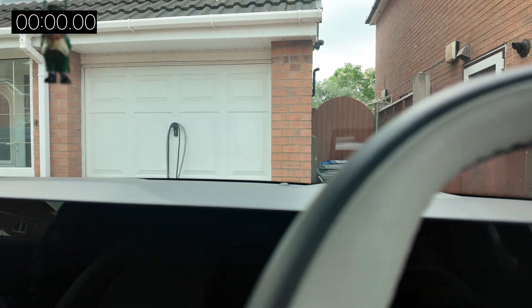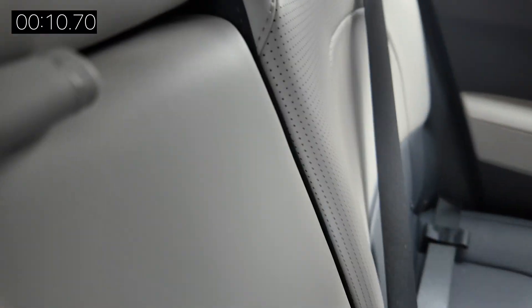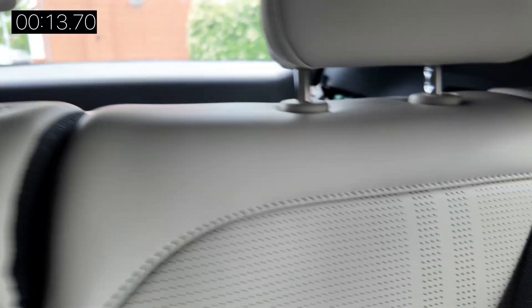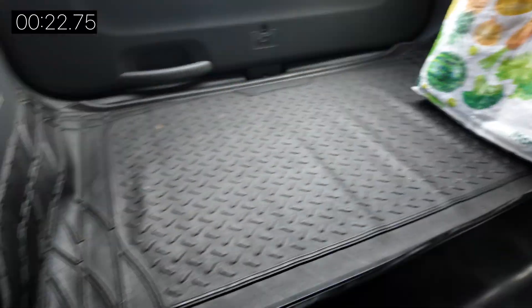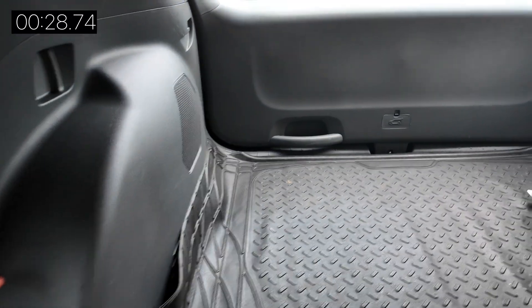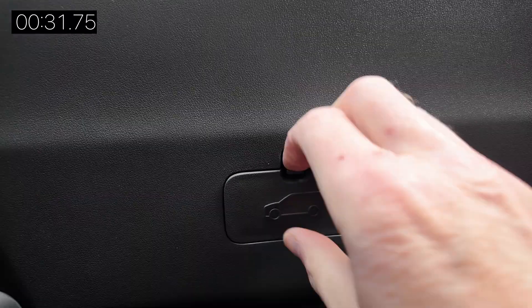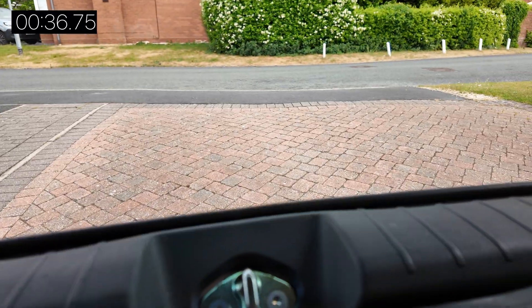Let's go for it. I'll put a stopwatch on the screen. This time I won't bother taking out — actually, maybe I do need to take out the parcel shelf. There we go — out in that time.